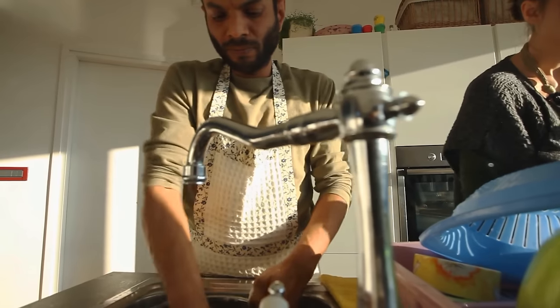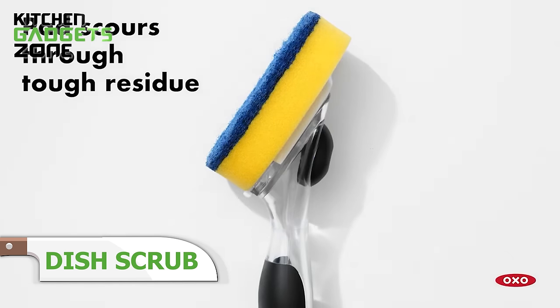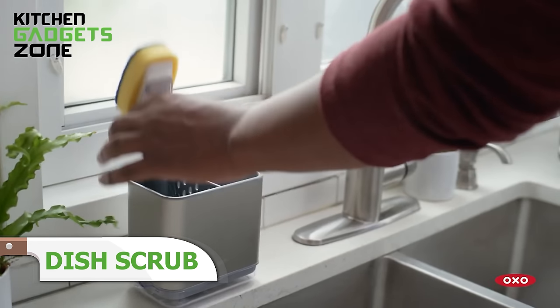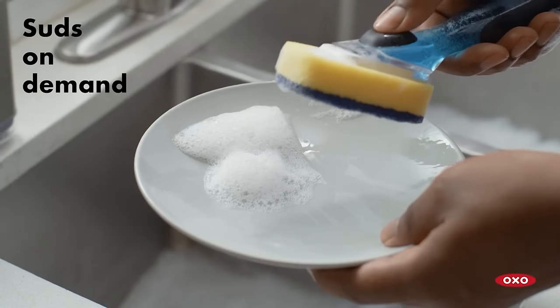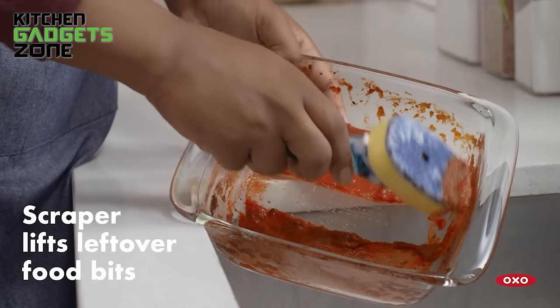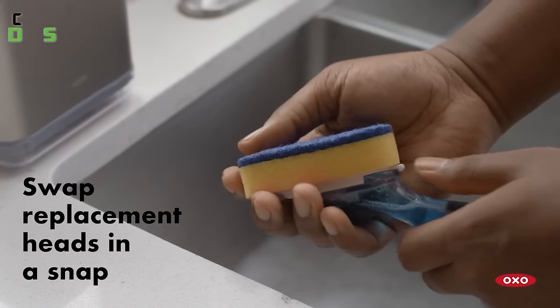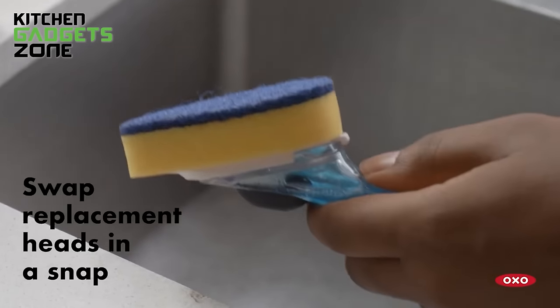Washing dishes can be a laborious and messy task, but the OXO Soap Dispensing Dish Scrub streamlines the process. With a simple push of a button, you can squirt soap directly onto the durable, antimicrobial sponge, eliminating the need to handle a separate soap bottle. The scraper on the backside effortlessly removes baked-on food, while the soft, non-slip grip provides a comfortable and secure hold. Safe for non-stick cookware, this scrub accommodates refills, making it a sustainable and convenient choice for your kitchen cleaning routine.